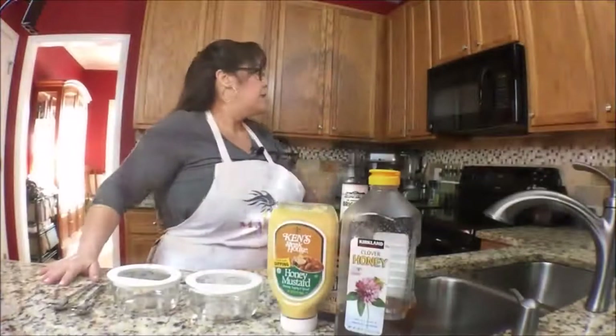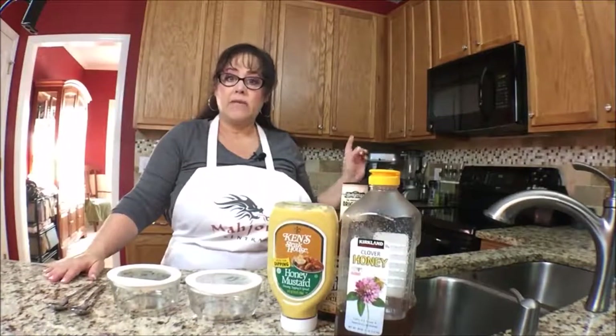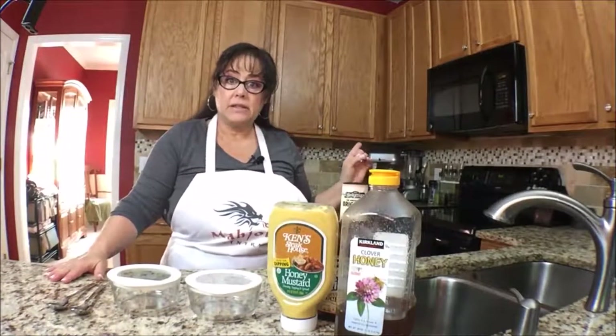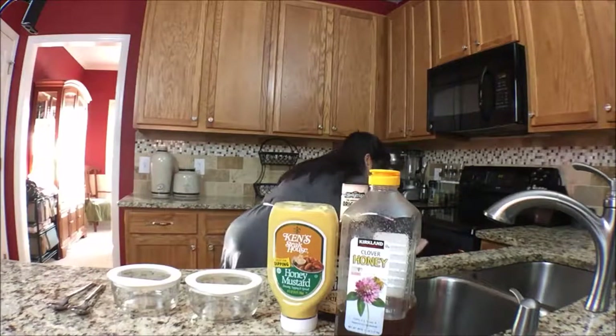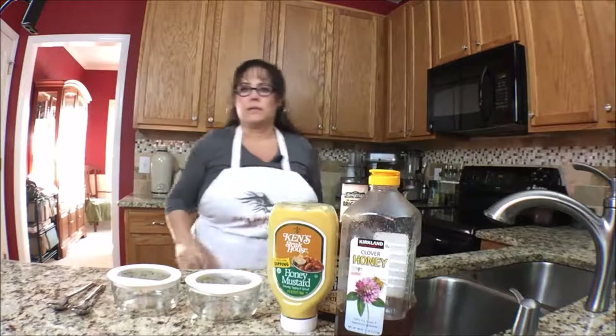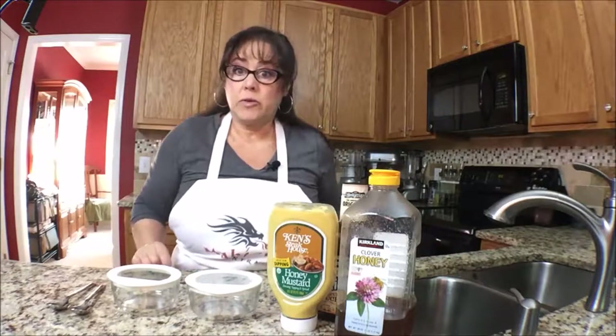So we're going to go 12 minutes. Don't go far — come back and check after 12 minutes. Lift one up, look at the bottom — if it's golden brown they should be done. There's a fine line between done and burned. I know this well. We have about three minutes left; I'm going to look real quick. We're going to let it go just for a few more minutes.